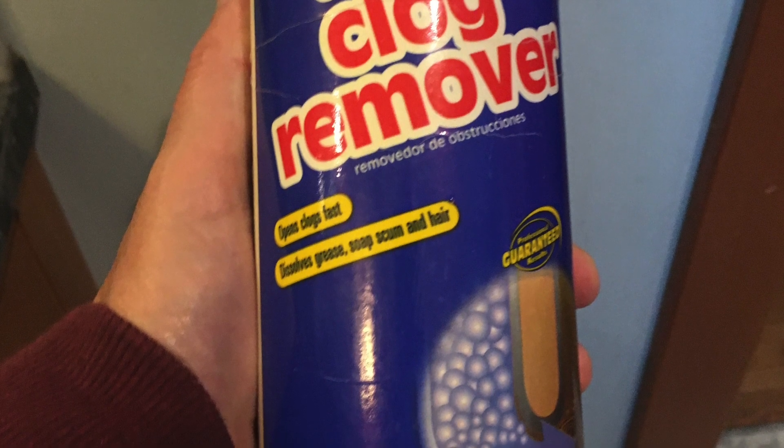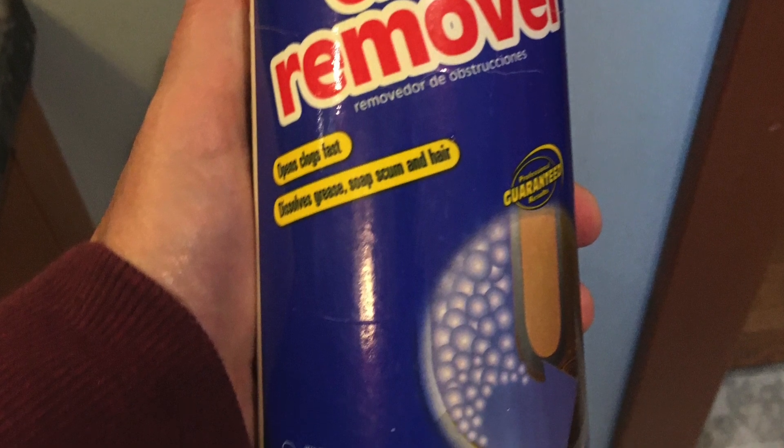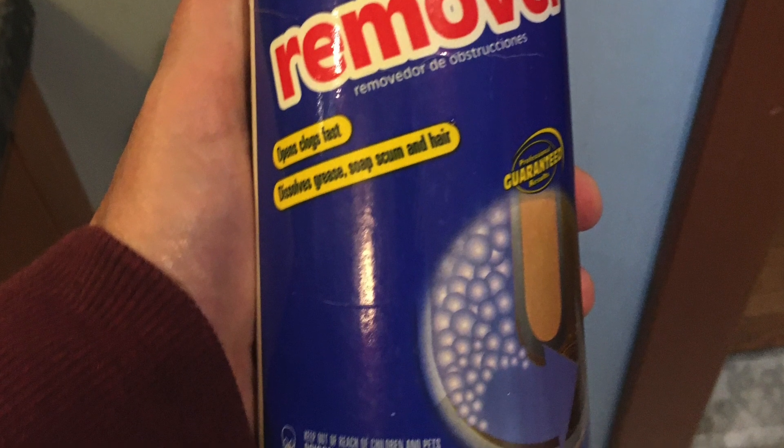Keep in mind that this is pretty dangerous so you need to take some precautions. You should wear gloves, have your bathroom fan going, and keep kids away from this.